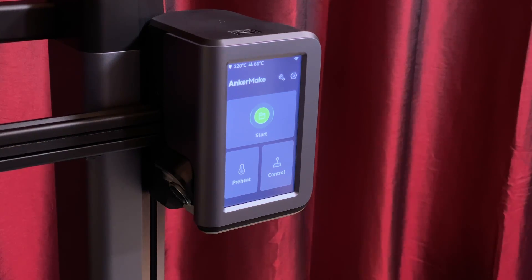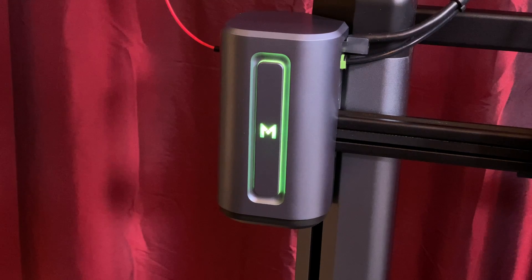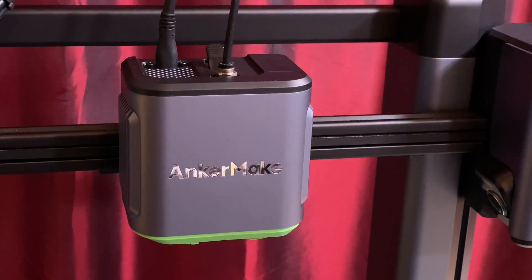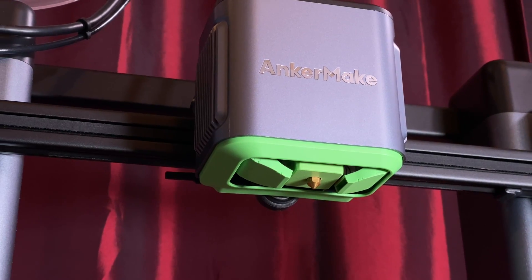The printer also uses that camera for an AI-based print failure detection system, which can spot issues like the first layer not sticking to the bed and spaghetti-type print failures. On the left side of the X-axis is a smaller pod containing the filament run-out sensor, the filament guide tube, the toolhead's power and data cable, and an animated LED indicator to show you the printer's status.